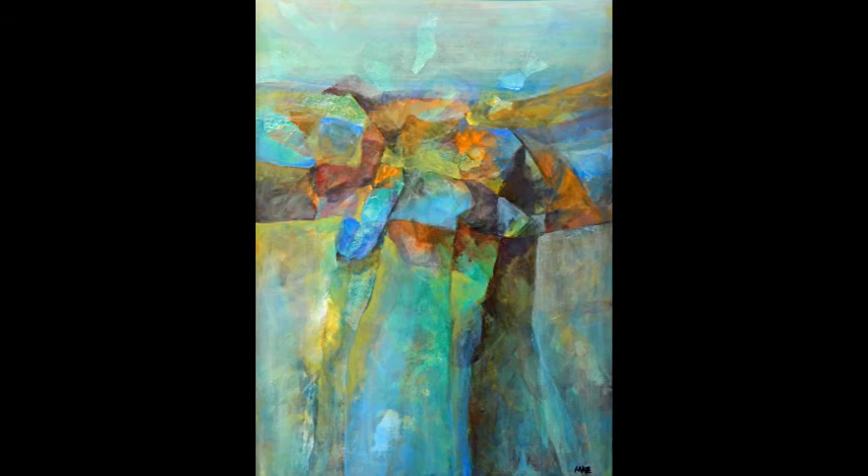Blue Earth is a mixed-media creation by award-winning artist Chris Masglad. This abstract has strong geologic hints, with unusual color combinations reminiscent of those that you would find at Death Valley National Park's Artist's Palette Loop.